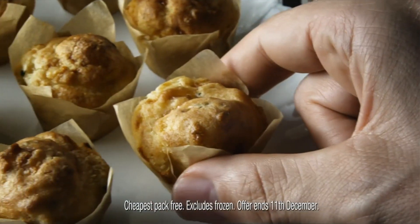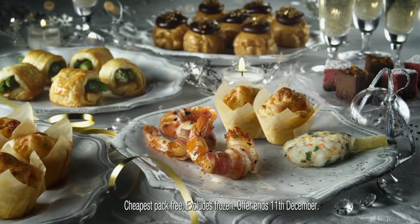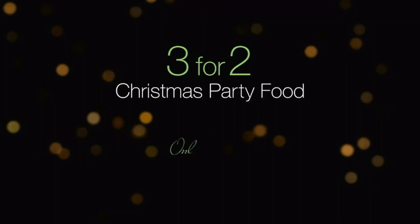But don't spend all your party in the kitchen. Hop to your M&S instead, where you can buy three for the price of two. Only at your M&S.